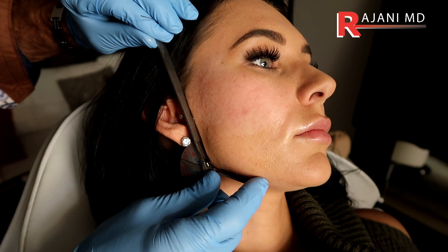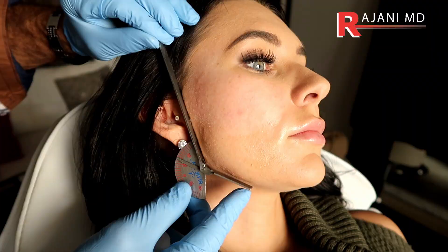Understand the majority of practices don't really use bio stimulators. They may advertise it, they may say they do it, but they're either using low volumes of Sculptor because fillers make people happy — they're instant, they have a high G prime, they can contour, and you can see it when you go home. You know what you've paid for. Boom, there's the jawline or there isn't. And when it's not, they're not happy.